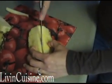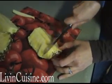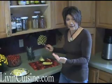Then you cut down the middle, and you have perfect pineapple wedges. And that's it — the easy way to tackle the pineapple.